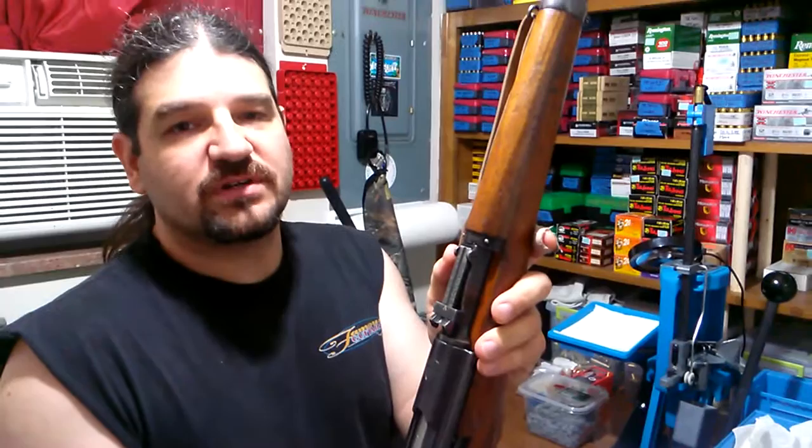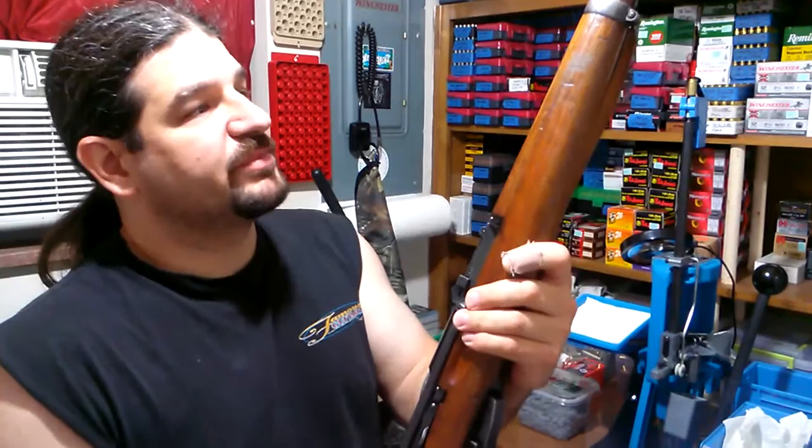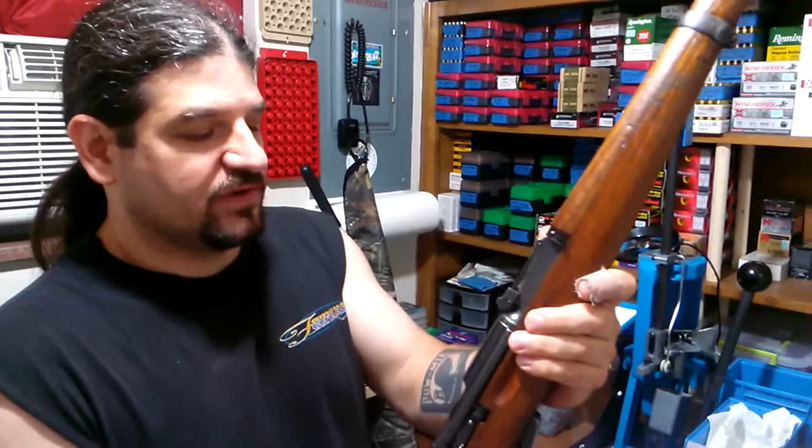It is an amazing rifle. I've always been a fan of these and I've had my eye out for one for a long time. As soon as I found a decent one, I snatched it up. Actually, my father grabbed one as well — you can see his rifle in the sling install video. I just wanted to give you a first shots, first look video at it. I took it to the range this morning.